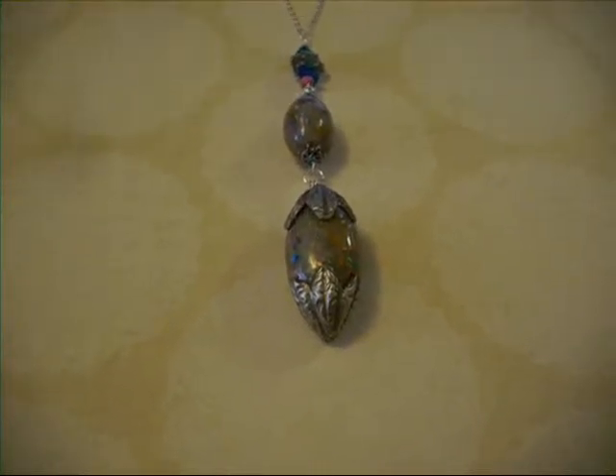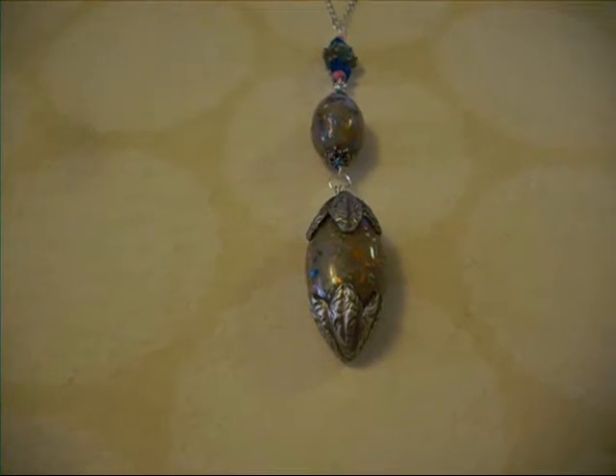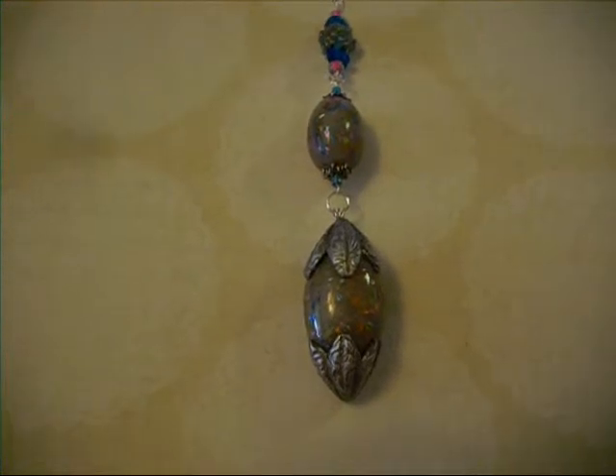Hey everybody, it's Len from Lensgrass. I'm going to get right into it this time and show the five pieces that I have again for this video.